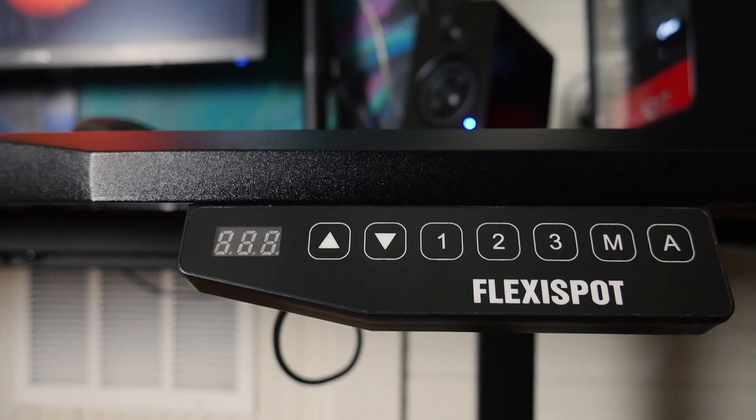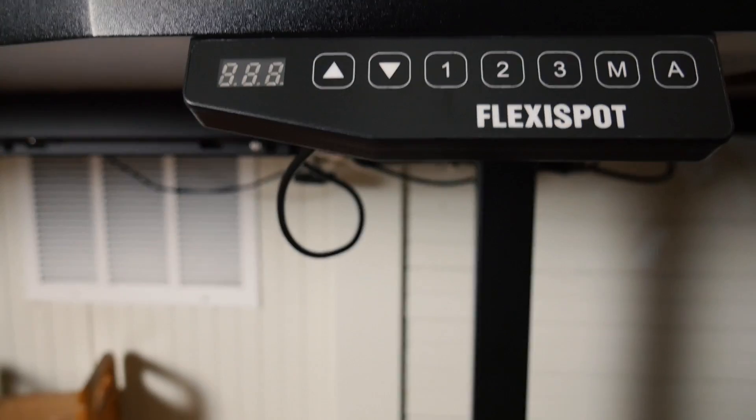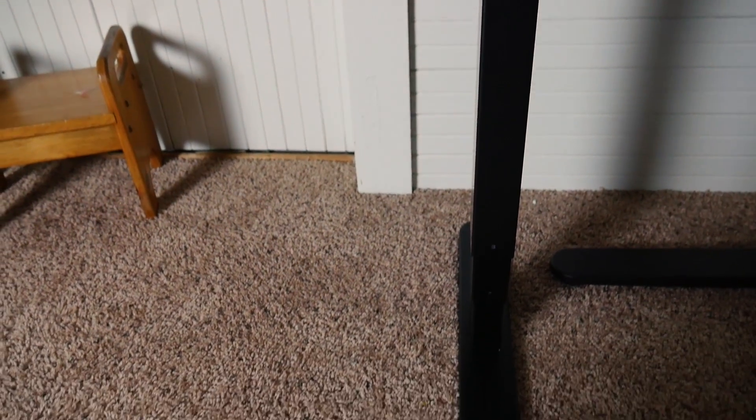First and foremost we should talk about the desk. Both desk bases are made by FlexiSpot. If you've followed the channel for a while you know that I really like the FlexiSpot sit-stand desks, and you're able to set three different preferred heights: one for sitting, one for standing, and another one for somewhere in between.